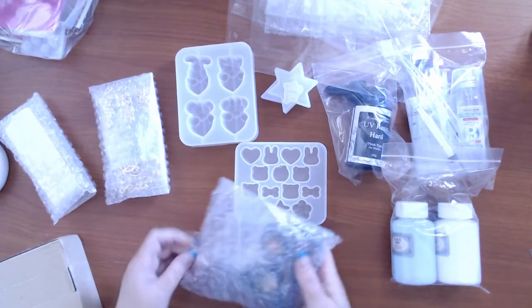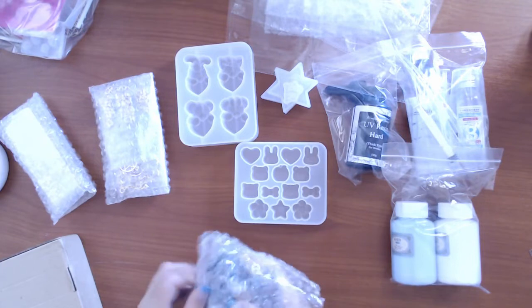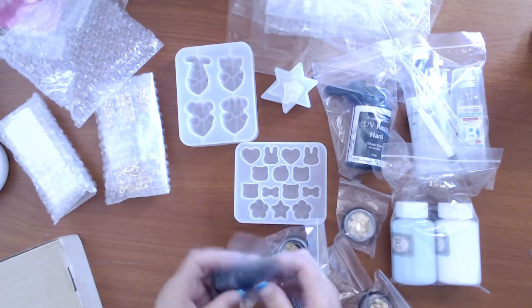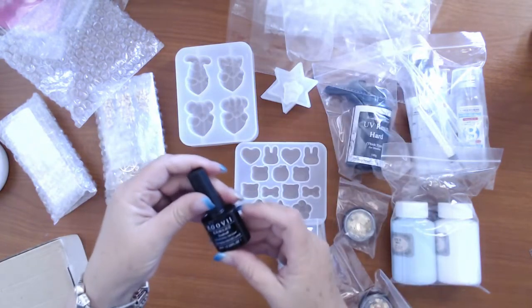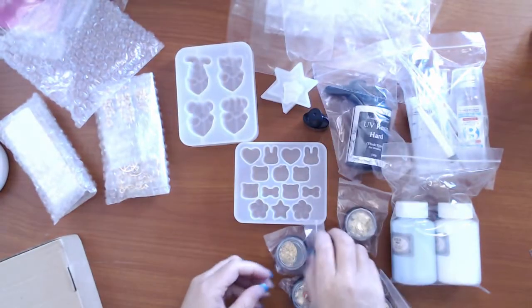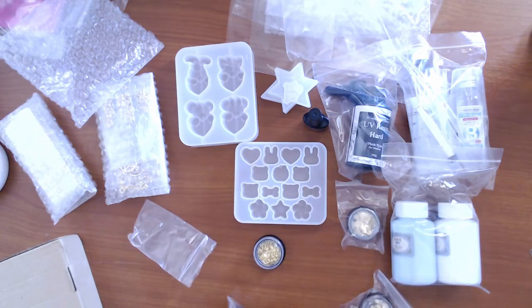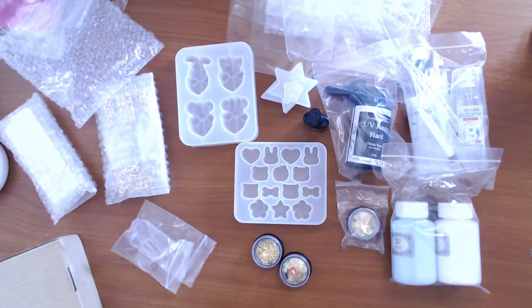I think that was it for the molds. Now this is the embellishments — well, actually that's a UV clear coat. That's where you put on top of your pieces and it adds a bit of shine. But now we come to the exciting bit. That first one was a glossy sealer, and now I've got the embellishment molds — I've got a range of those.